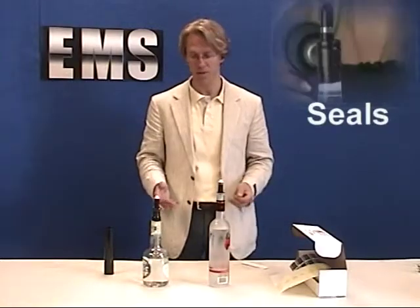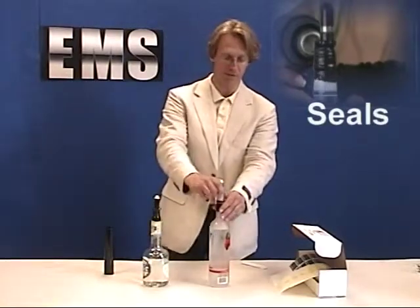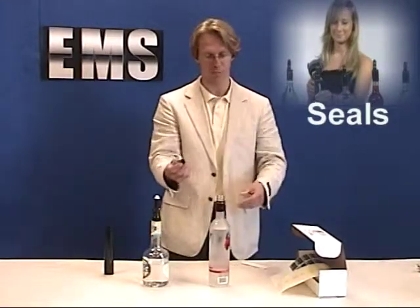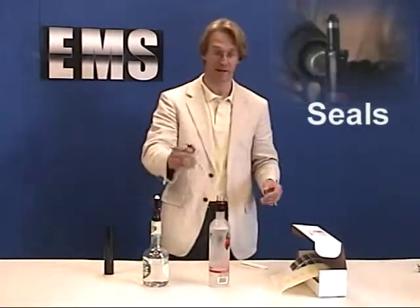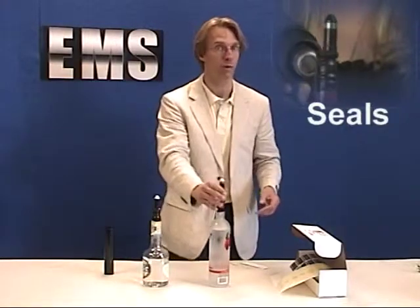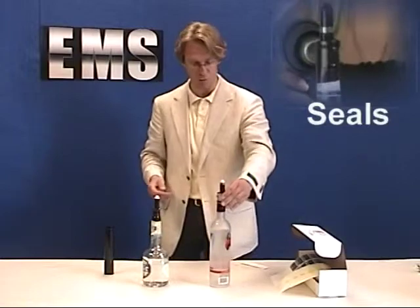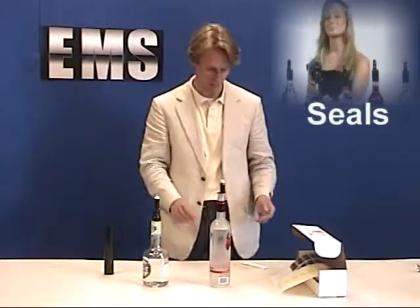If you have a liquor control system, it wouldn't be much of a control system if the bartender could just take the pour spout out of the bottle, pour some drinks, and then put it back on — and nobody would know where those drinks have gone. So in order for it to be a good control system, you need to somehow seal the bottle.